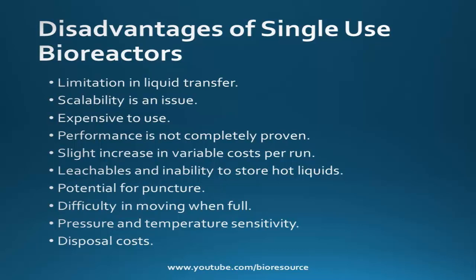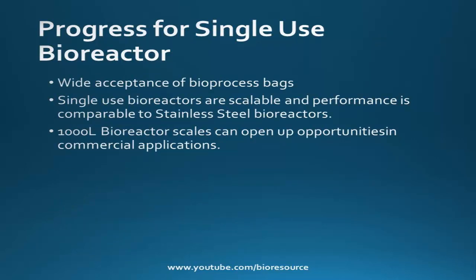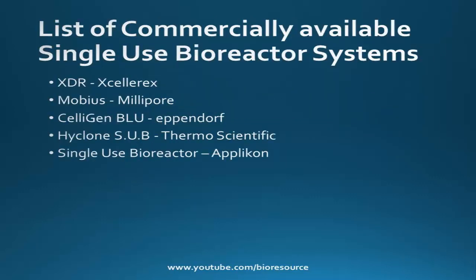Even with these advantages and disadvantages, the key features for progressing single use bioreactors are the wide acceptance of bioprocess bags, scalability and performance comparable to stainless steel bioreactors, scalable up to 2,000 or 5,000 liters, and 1,000 liter bioreactor scales that can open up opportunities in commercial applications. Here is the list of commercially available single use bioreactor systems.